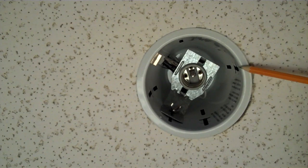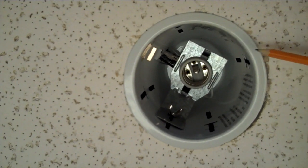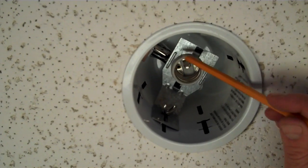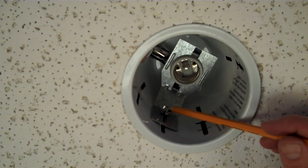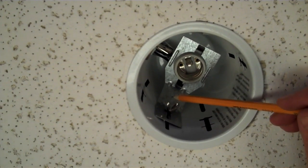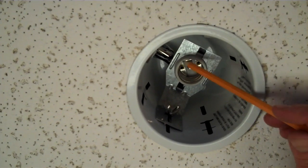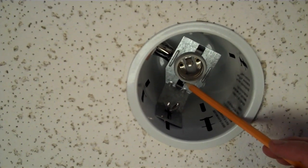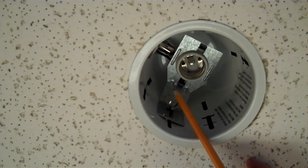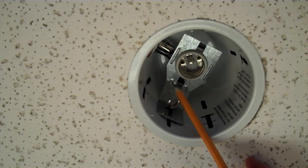One of the main features about our recessed lighting housings on 4-inch line voltage is they have an adjustable socket plate. The socket plate allows adjustability of the socket up and down by simply loosening the wing nut. You can also remove the socket from the socket plate and allow the socket to hang freely, making it compatible with adjustable trims, eyeball trims, and gimbal ring trims without the use of an extra adapter like some housings require.